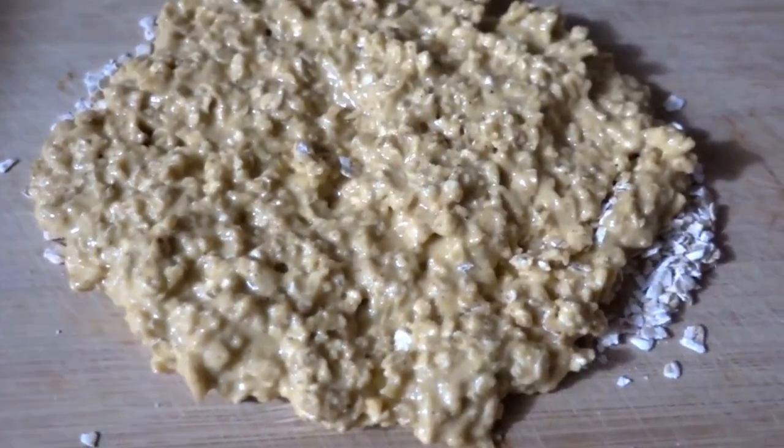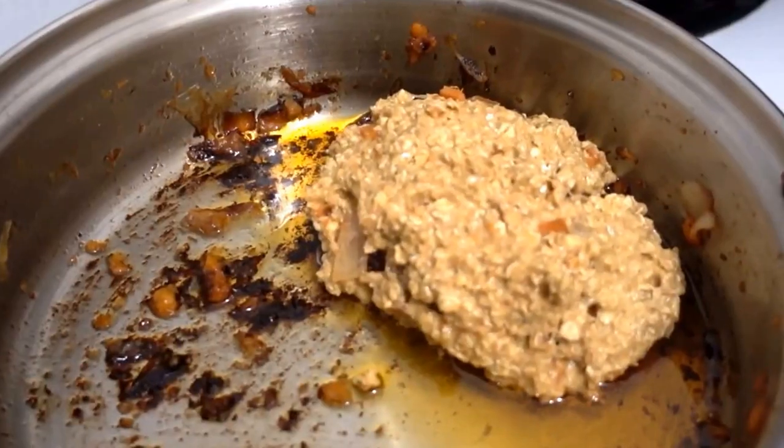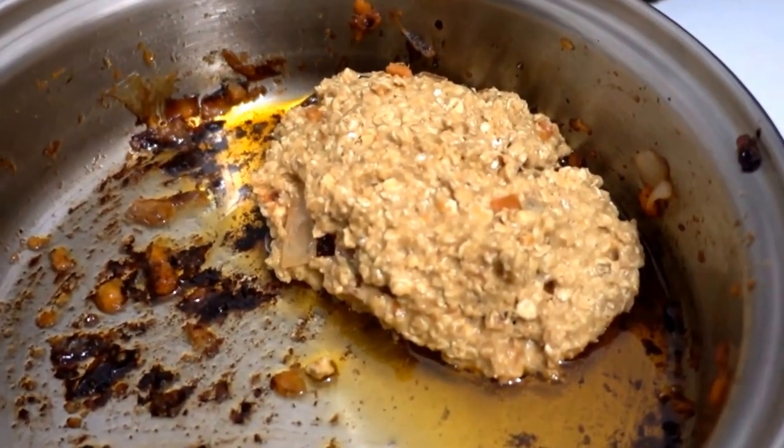Lay out the dough like so. Add the ingredients like so. Fold, and then add to the pan like so.